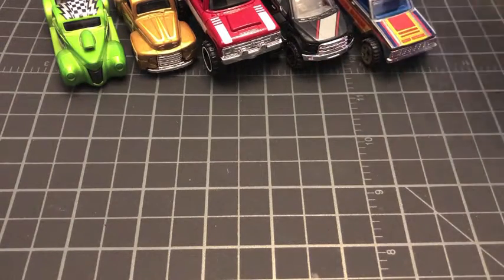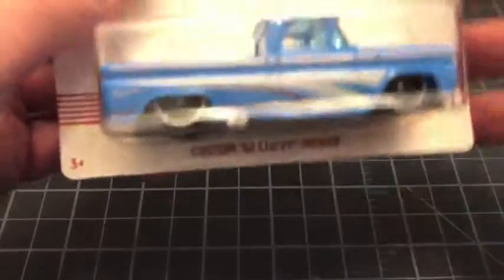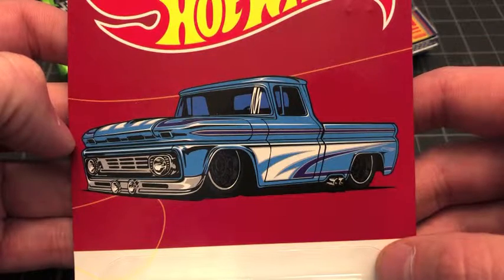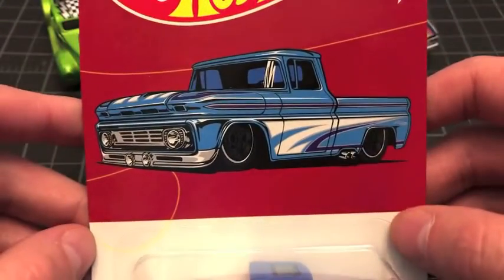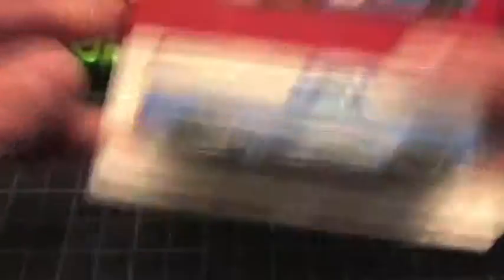Moving on to number seven of ten — one of my favorite truck castings of all time, but it's becoming increasingly more difficult to get a hold of. It's the Custom '62 Chevy Pickup. There's the car itself and the card art — that's another one I might try to keep to display because I really enjoy this casting. The artwork on this set is really quite rad. Sometimes the artwork is just as impressive and enjoyable as the actual model itself, sometimes it's better.